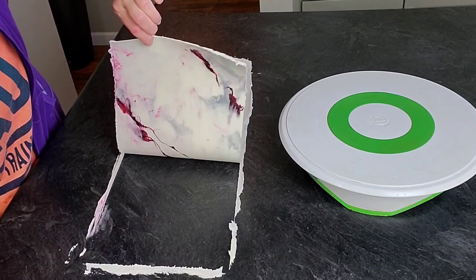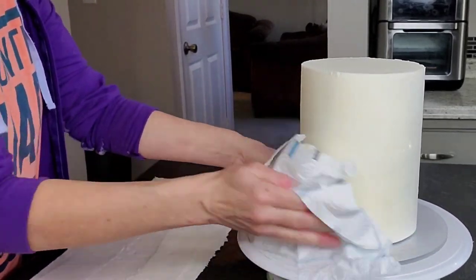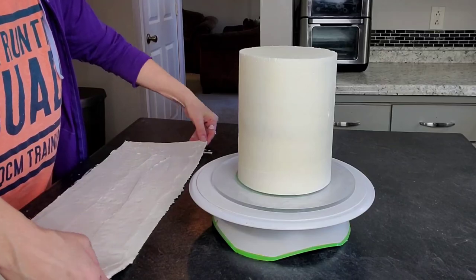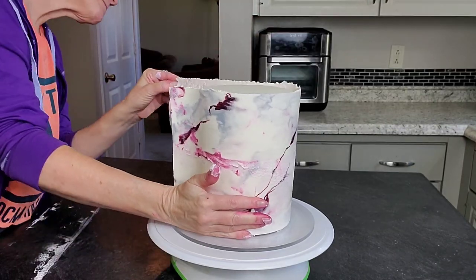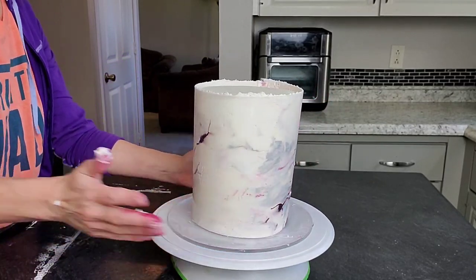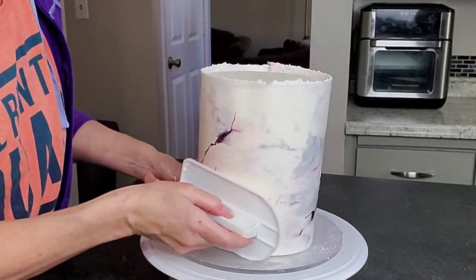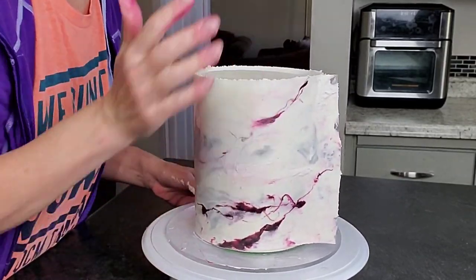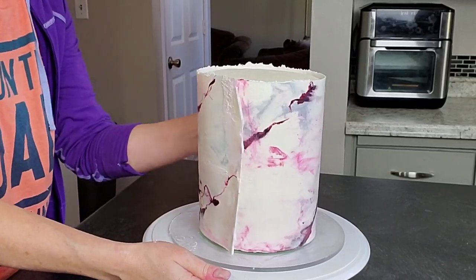You don't need to let it firm up at all — you can see the pretty marbling on the other side. Take your cake from the refrigerator or freezer; you want it firmed up first — 10 minutes in the freezer or 20 minutes in the refrigerator is best. I sprayed a little water on it; remove the excess, you just want it a little damp so the buttercream will stick. Then just pick it up and wrap it around — don't hesitate, don't overthink it — and take your smoother and smooth it down once it's stuck on.